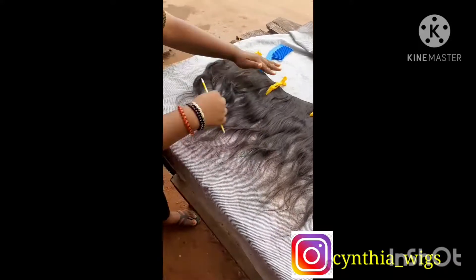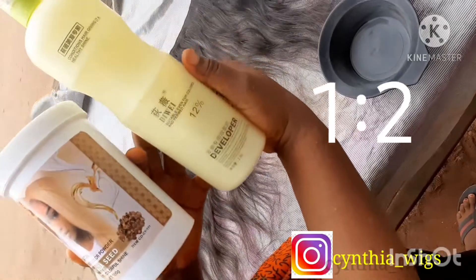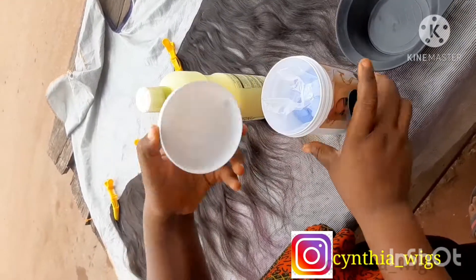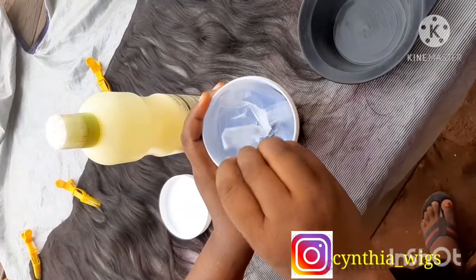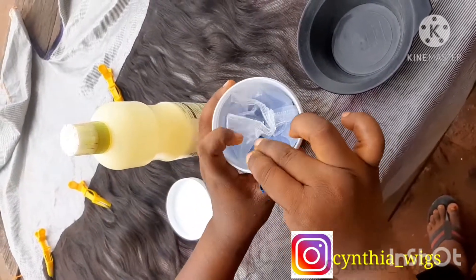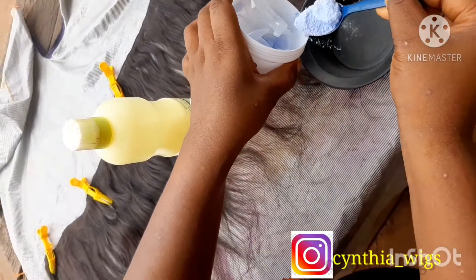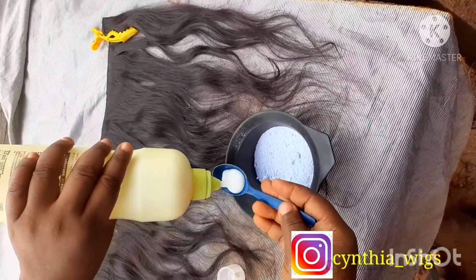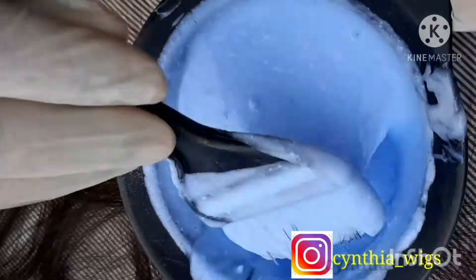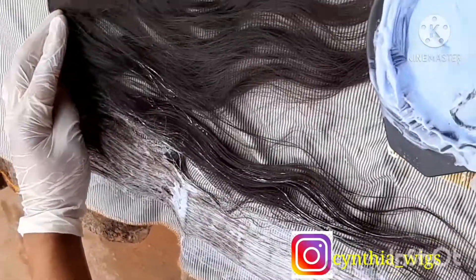I'm detangling it more to get a very neat result. I'm using a bleach and a hydrating developer that is 12%. I'm doing a ratio of 1 to 2 — so if I'm taking 8 spoons of bleach, I'm taking 16 spoons of developer. You need to be sure of your measurements so you don't damage your weave. Mix both together very well.